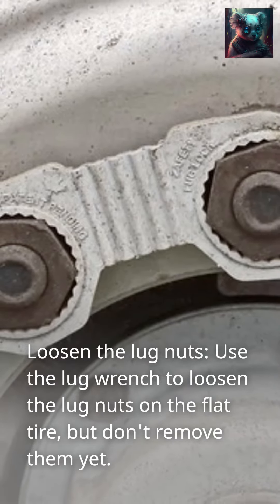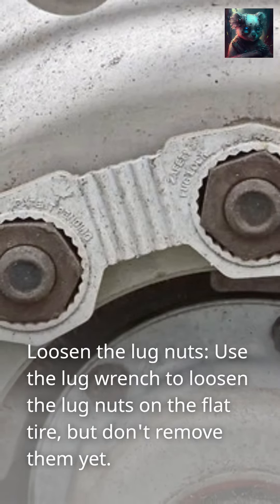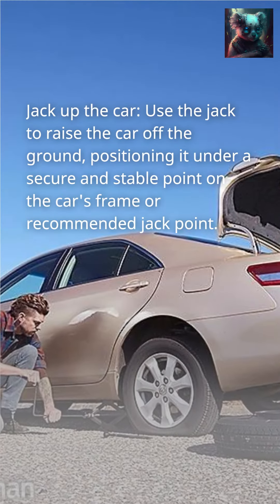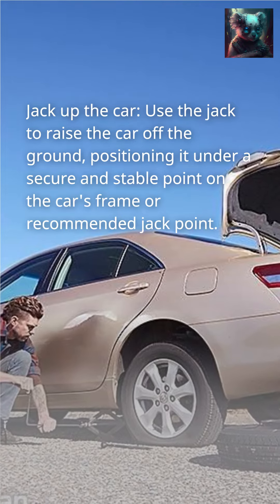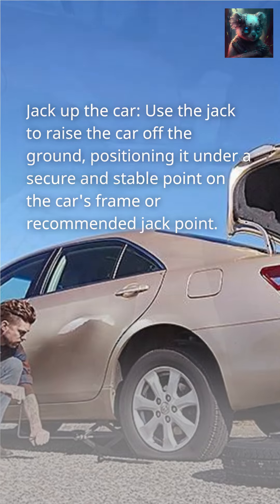Loosen the lug nuts. Use the lug wrench to loosen the lug nuts on the flat tire, but don't remove them yet. Then jack up the car — use the jack to raise the car off the ground, positioning it under a secure and stable point on the car's frame or recommended jack point.